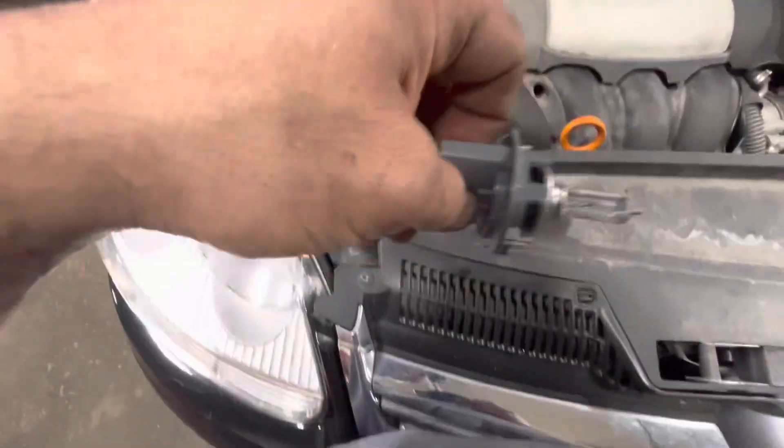Grab the old one out, just pull it straight off. See if I can do this — see, I just unplugged it.